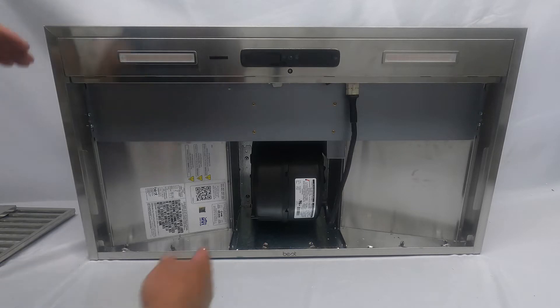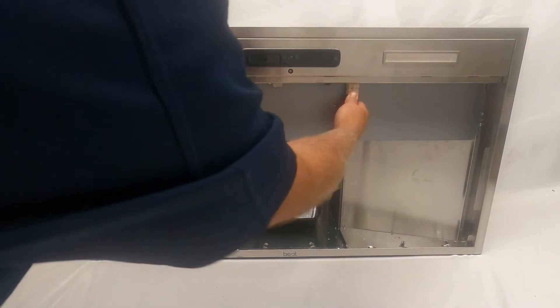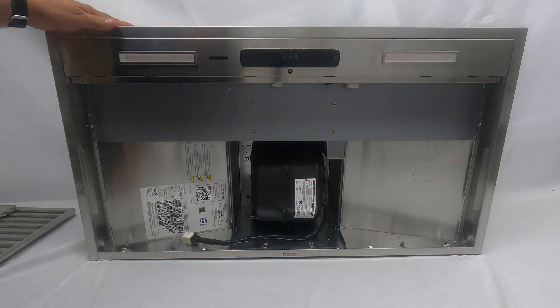Next, you can unplug the unit. This is a quick connect — just push on the tab and pull downward, and now that motor is disconnected.